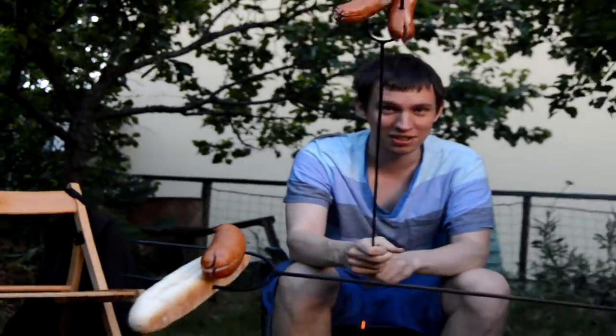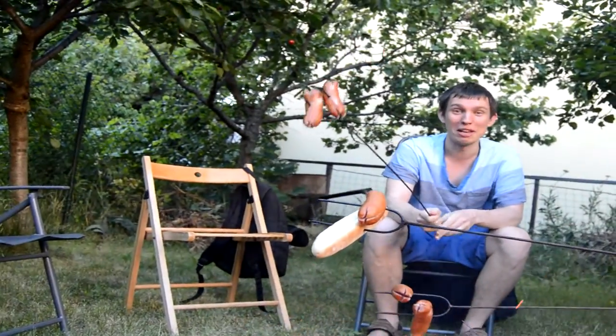Hey! We're here. We're cooking these interesting sausages in Czech. They're actually called Spekaczki. Would you believe it?